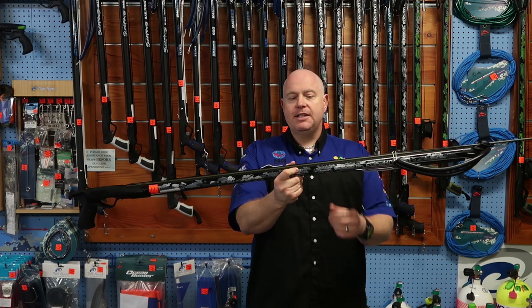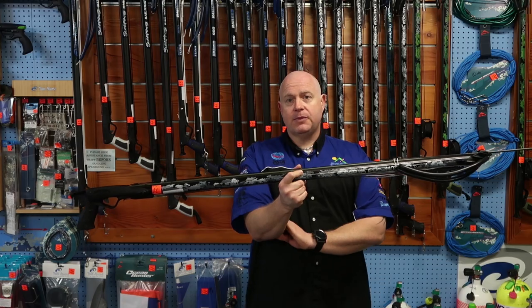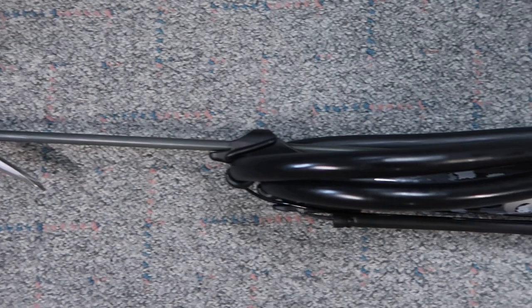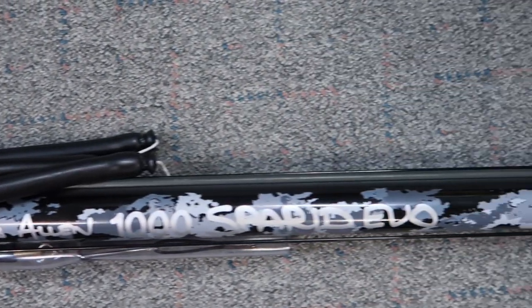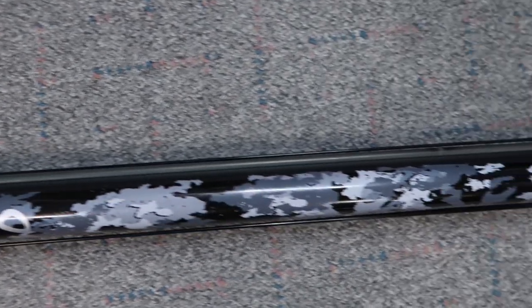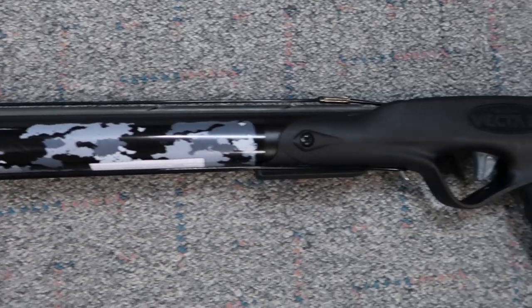This has been the new release from Rob Allen and he's chosen to use a few of his own personal features. In previous models of the Sparrett we had just a single 16mm power band. With the new model it's twin 14mm power bands. The big advantage with that is it's a lot easier for you to reload and it actually gives you more power than what you had on the single 16mm.